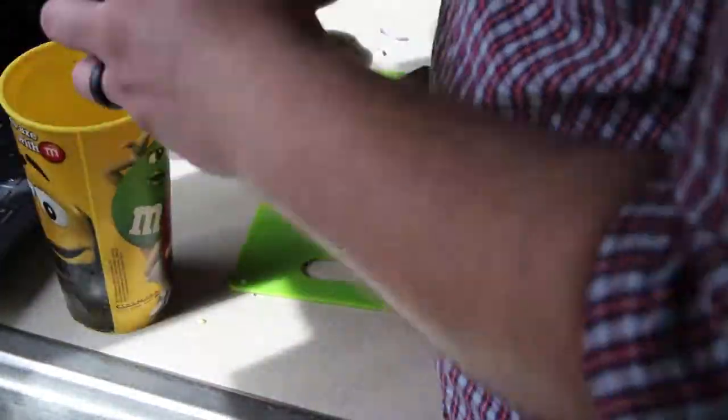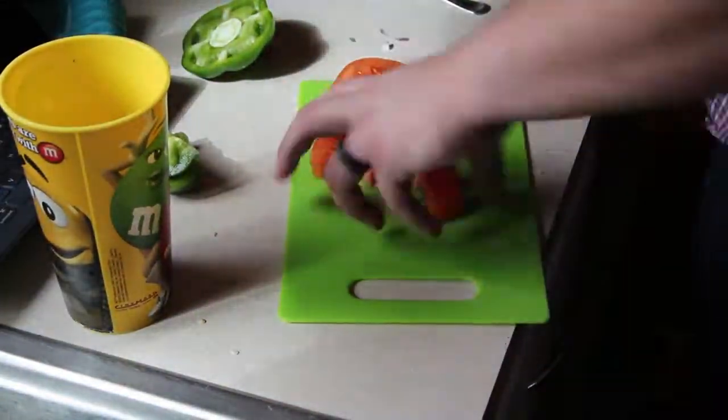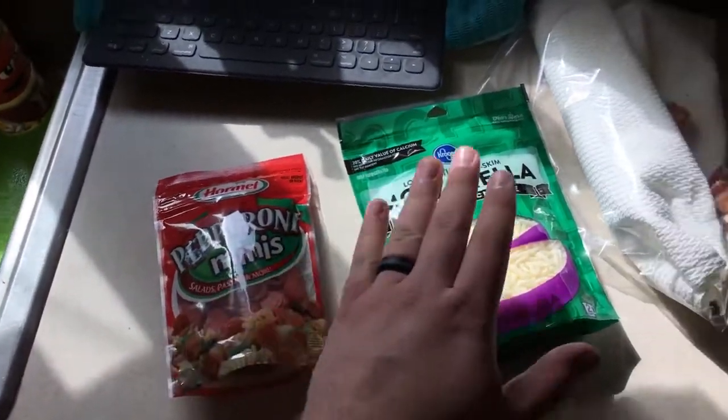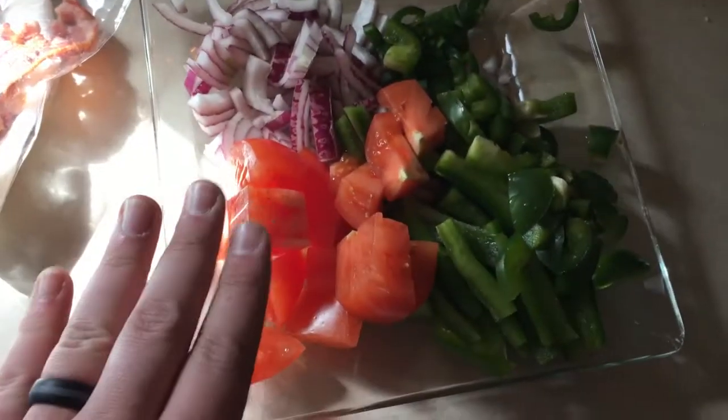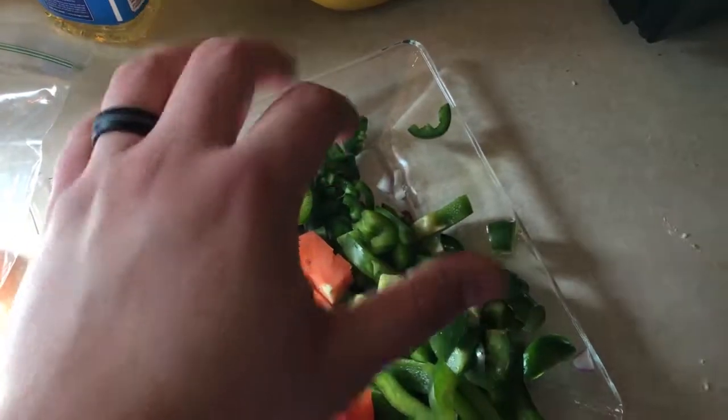While we're waiting for the sauce to simmer and the dough to rise, I'm going to cut up some veggies and toppings. As far as toppings go, we have pepperonis, mozzarella cheese, some leftover bacon from some BLTs, and for veggies: tomato, onion, jalapeño, and bell pepper. We're done cutting up our veggies, the sauce is done — smells so good. I'm still waiting for the dough, probably about another 20 minutes.